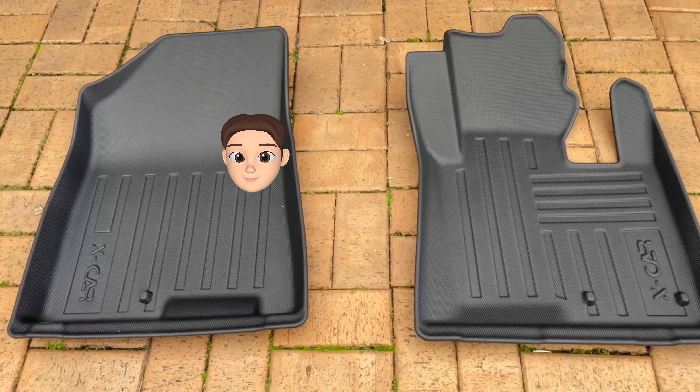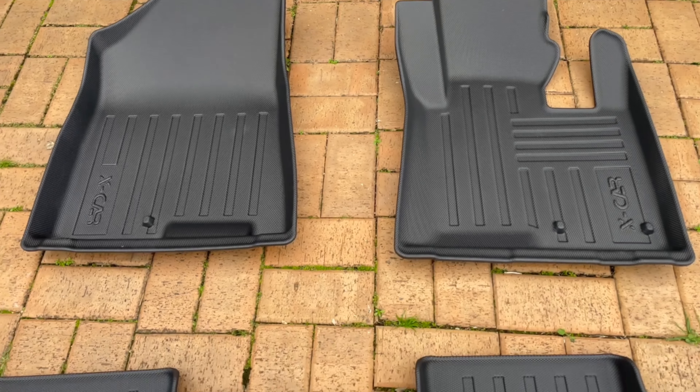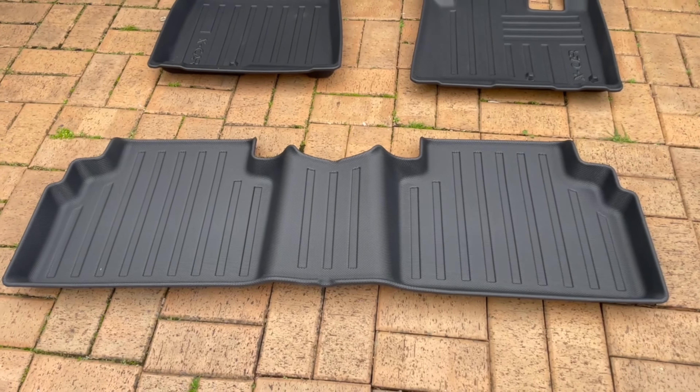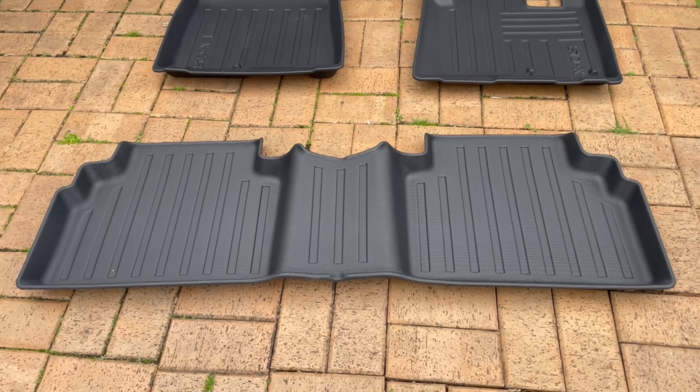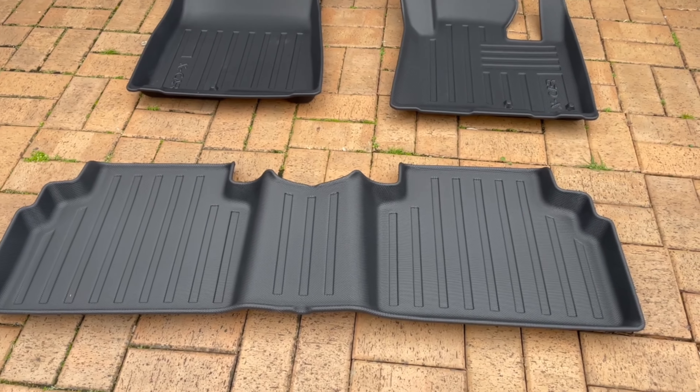Yesterday I did a quick under 60-second review of my new 3D X car mats for my 2023 Kia Sportage. Today's video is going to be a little bit more in depth. So these two are obviously the driver's side and the passenger side, and this floor mat is for the back seat. Notice how it's got the center hub as well, so it covers all your seating area.